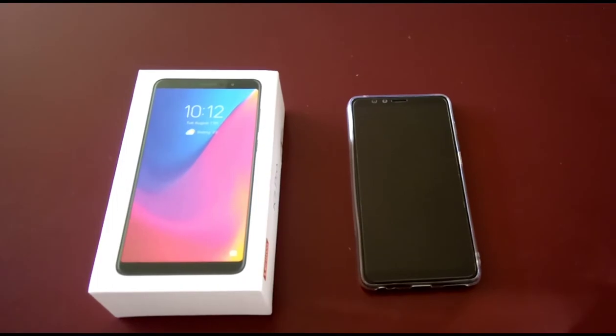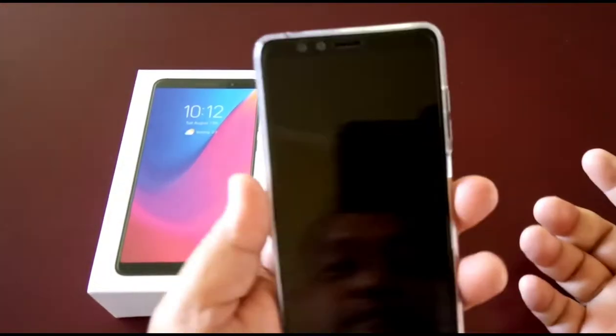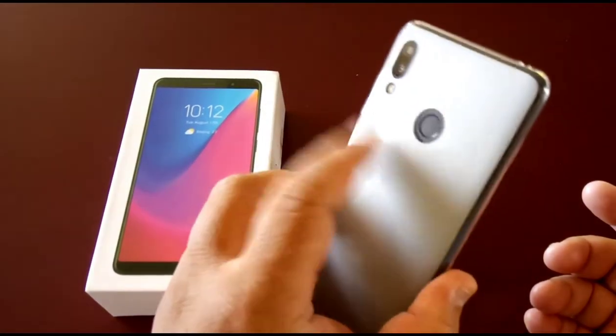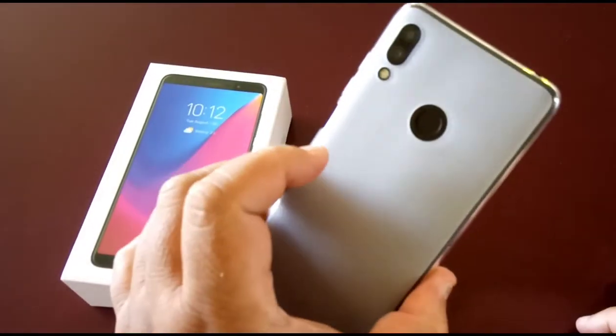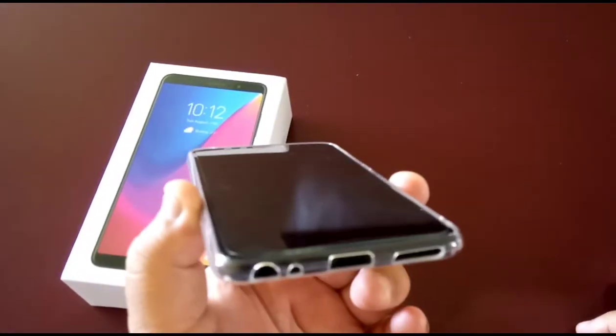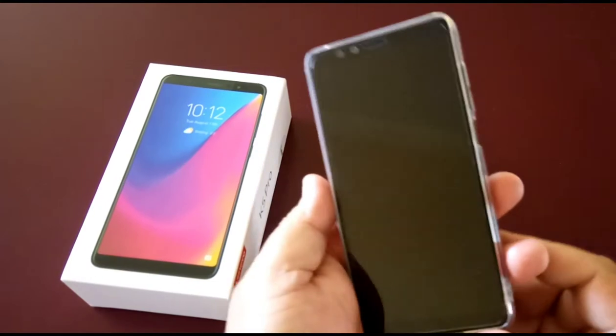Alright guys, here we have it — it's time to get into the phone and see how everything works. I've already set up the fingerprint and it's really good. I'm going to test it out, go through the settings, and see what this phone has inside — take a good look inside the engine.